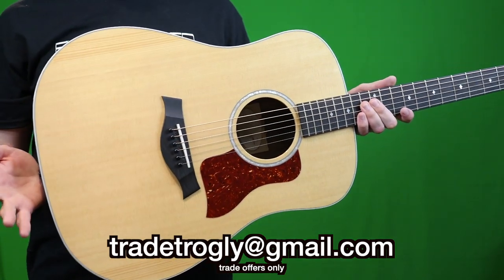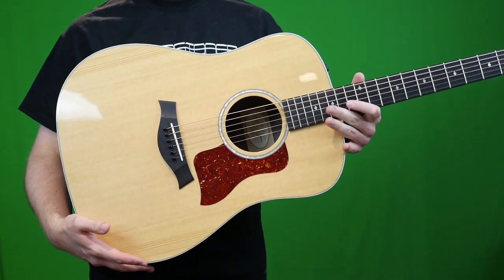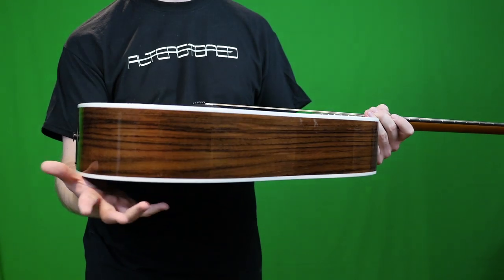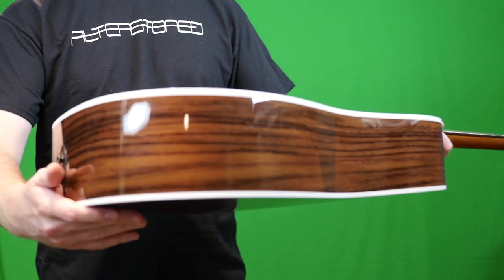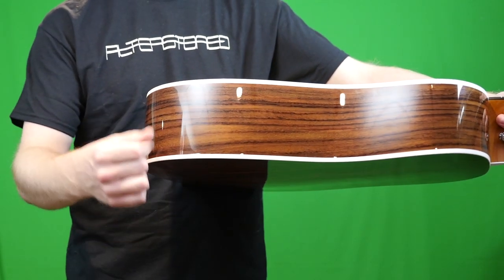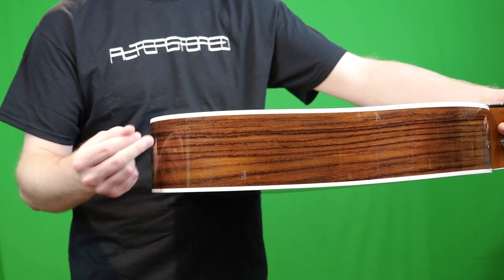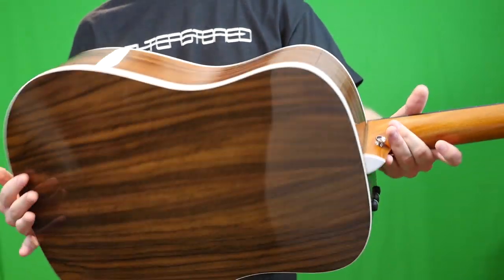Now let's go ahead and compare these two instruments. First off, what both of these have in common: they're a dreadnought body style, no cutaway. They have a Sitka spruce top paired with rosewood veneered sides. What that means is it looks like rosewood — and it is, kind of. It's a sandwich of rosewood, poplar, rosewood. Think 335s, because those guys are maple, poplar, maple bent into shape, so that gives you an idea of how they do that.